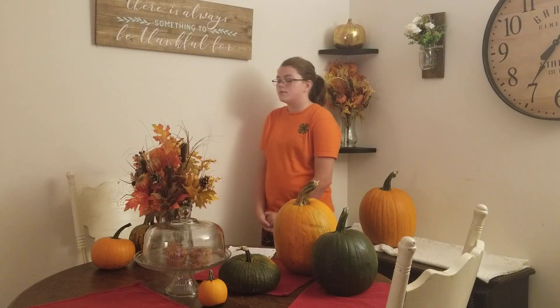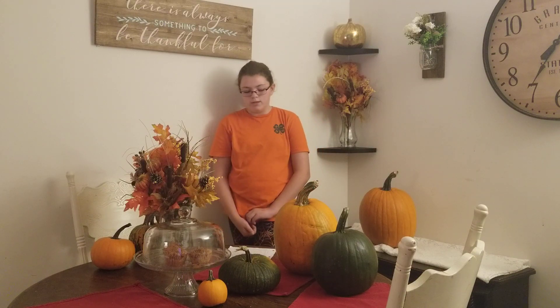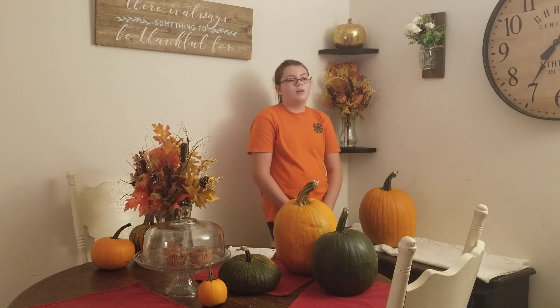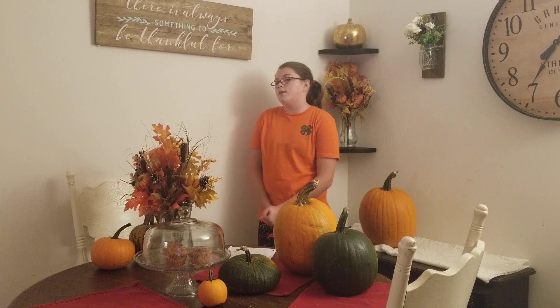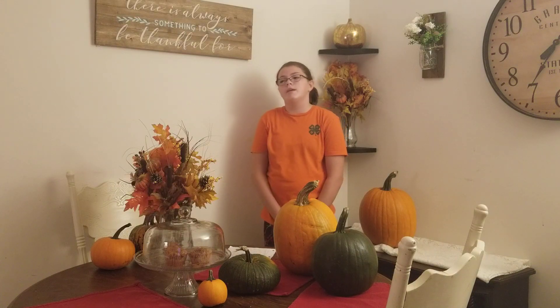The first skateboard was made in the 1940s by a man named Bill Richmond. He brought his idea to a skate company and said we should make the skateboard. They approved of it, and now you see skateboards everywhere.